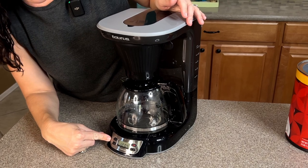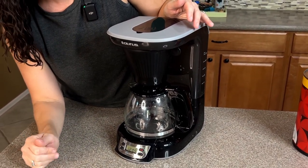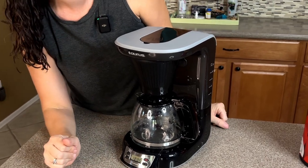It is a programmable one, so you can set it up to brew first thing when you wake up in the morning so you don't have to prep anything — you can do it all the night before.